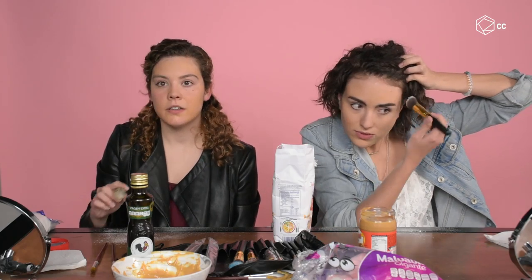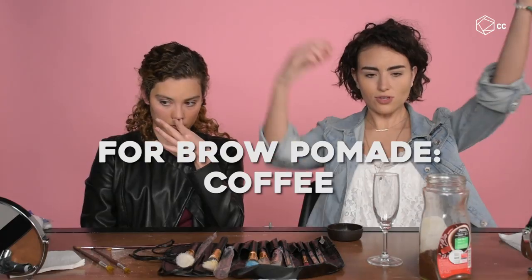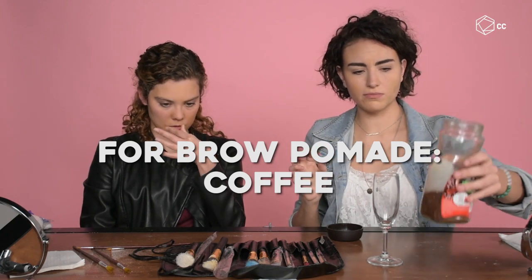My skin looks rotten green. It looks like I have a rash — I got allergic to peanut butter or something! Okay, next is coffee — we're supposed to mix it with just a little bit of water.